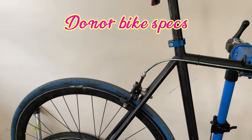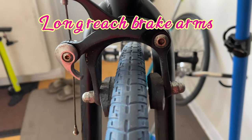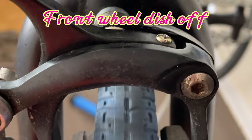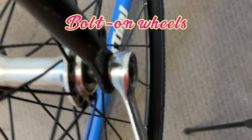Just take a peek at the donor bike. It has 622mm wheels and longer reach brakes. It also seems to have an off-dish front wheel. And the wheels are bolt-on.